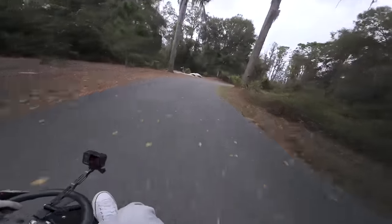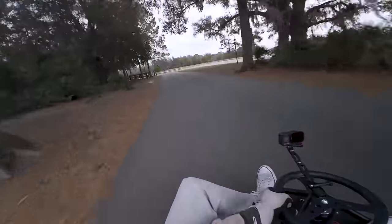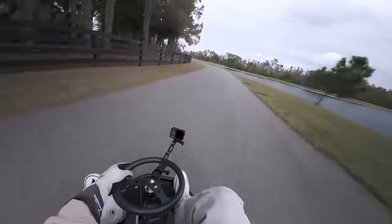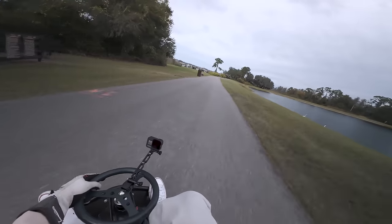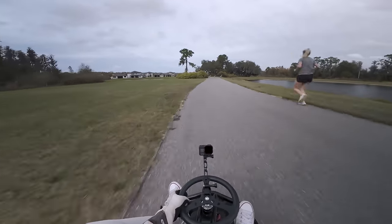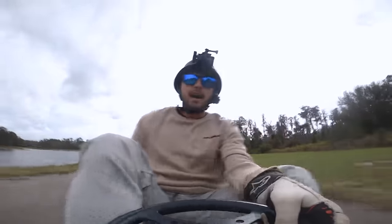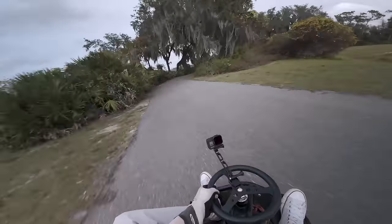Got to be careful because there are a lot of people on this path. We got birds! All right, this is like my favorite section right here — you come in hot and then hold it through the trees.